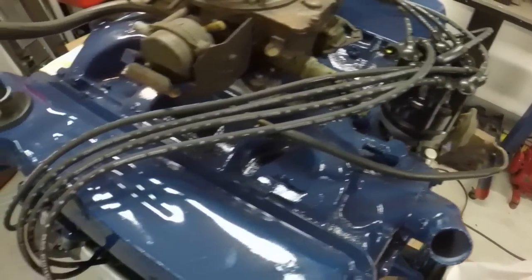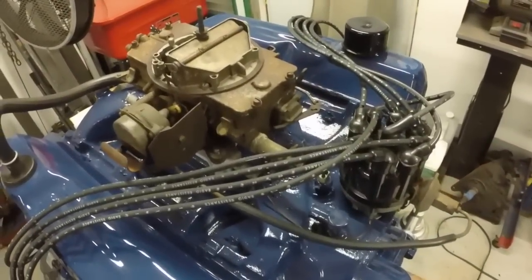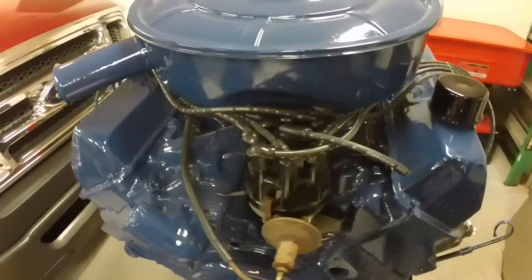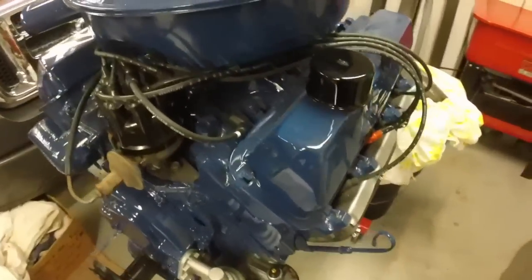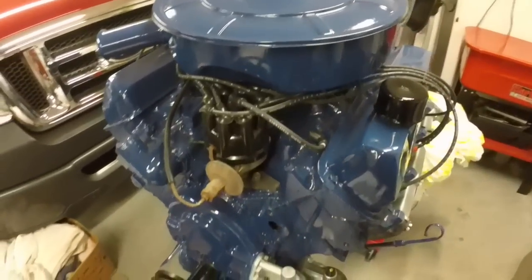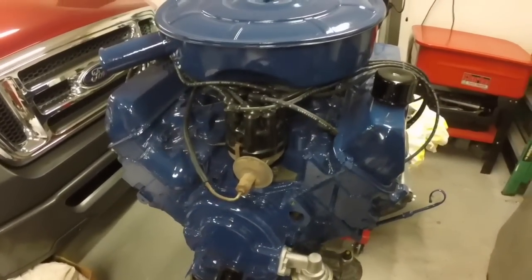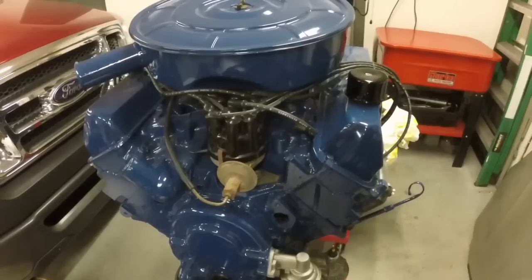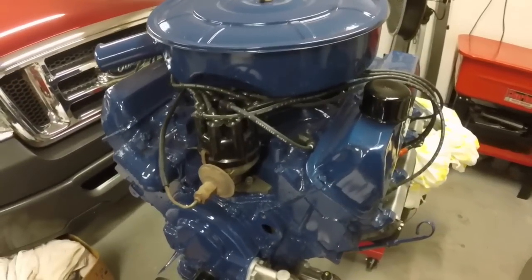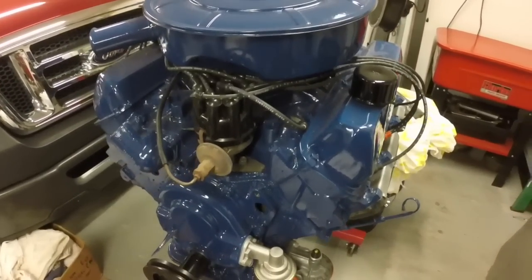I'm just really tickled on how those wires look. There it is with the air cleaner on — yeah, it looks nice. The 390/428 wires 100% work on the 352. They're all FE engines so I figured they would — that's why I ordered them. I can't imagine why they wouldn't have worked; an FE engine is an FE engine.